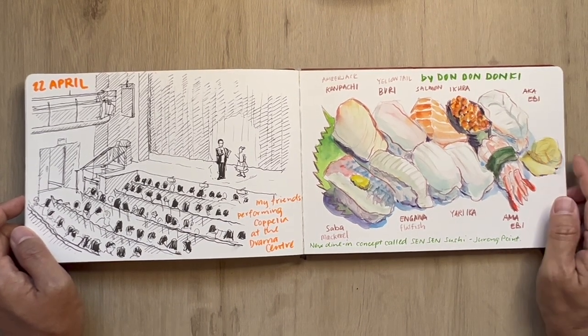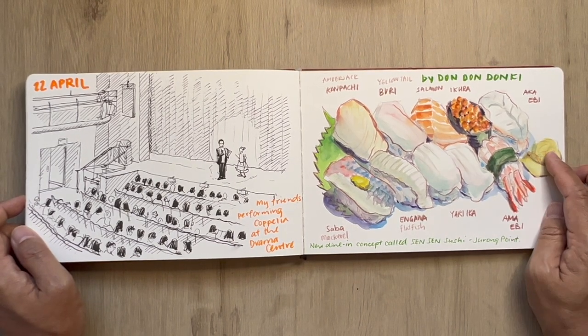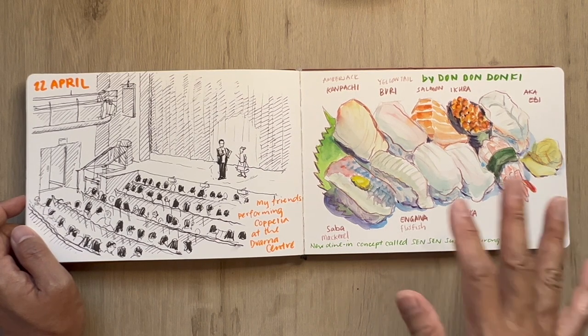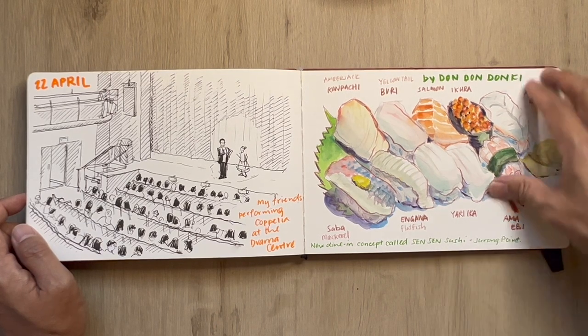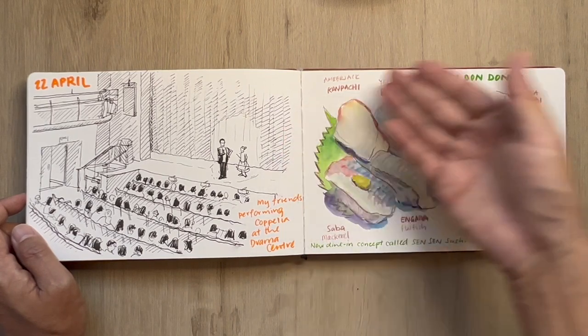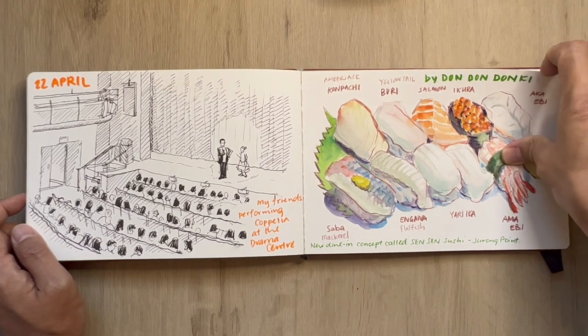This is at Don Don Donkey but a special one — they've come up with a new dine-in concept called Sensen Sushi. Right now at this point in time it's only found at Jurong Point and Changi Jewel. You basically go there, pick what you want, and they'll do it up for you very nicely at the same Don Don Donkey prices.